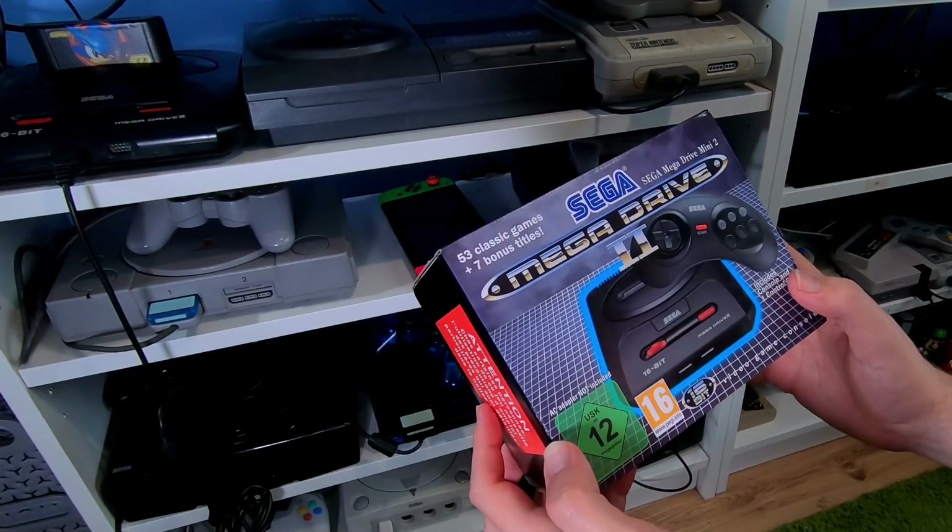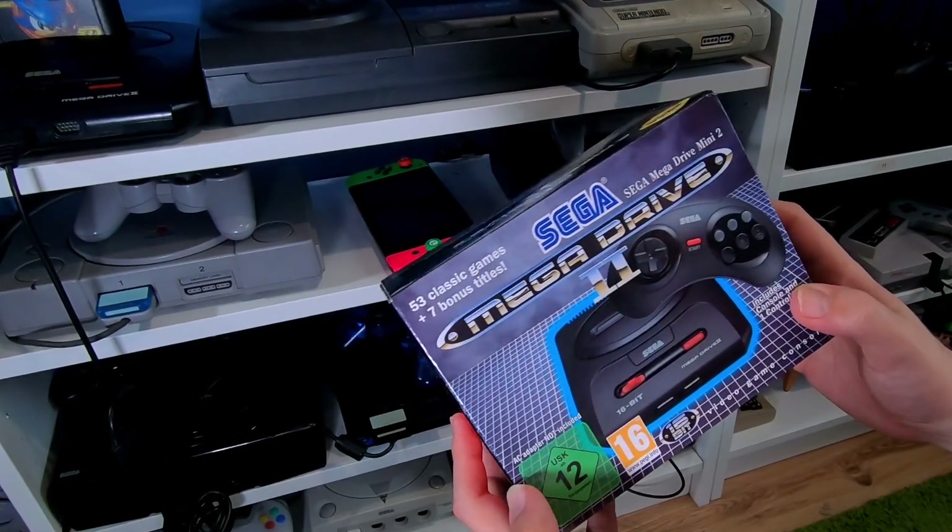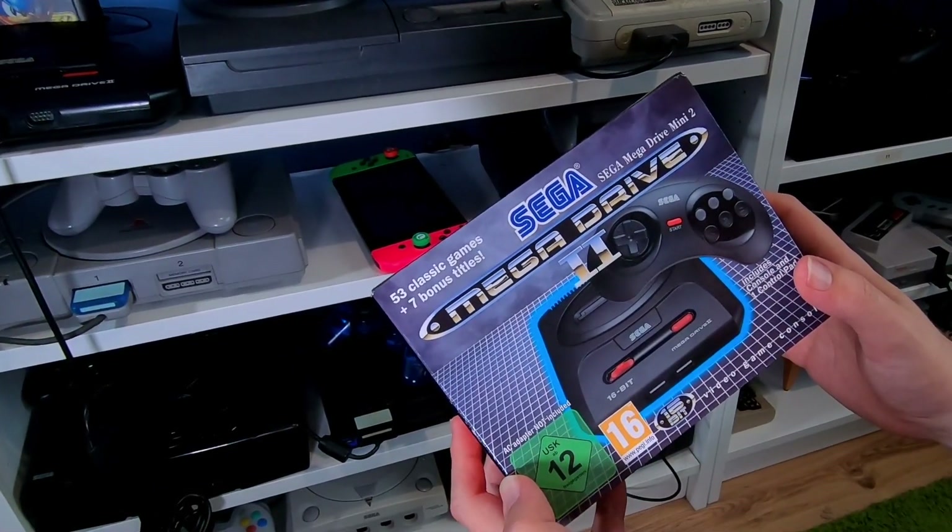I swear to God, the Mega Drive 2 is just too damn big! Look at all the spaces taken up by my shelves! I wish it was smaller. What's this? It's the Mega Drive Mini 2! Damn, that is tiny! Just the box alone is smaller than the original Mega Drive 2. So hello fellow gamers, and let's see what this is like!